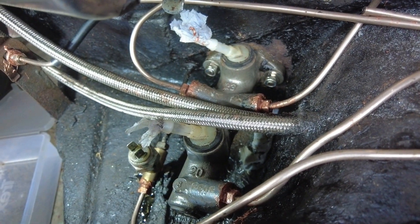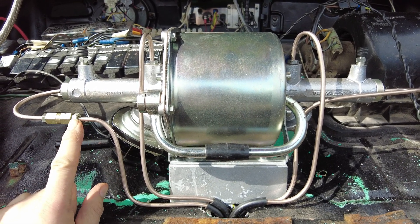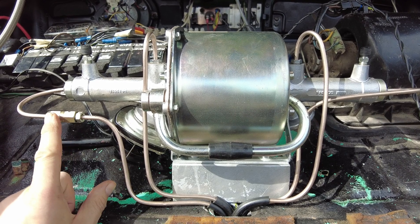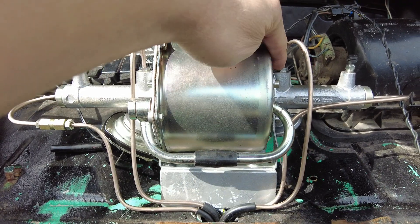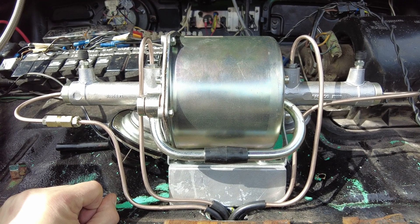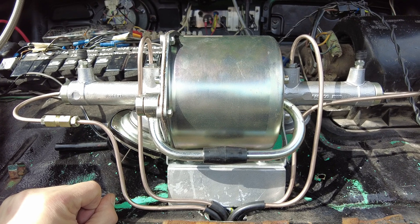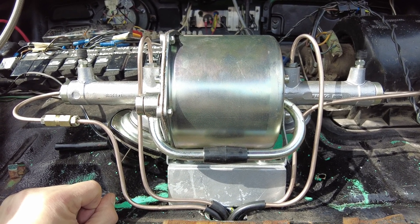Brake pipe fittings - the standard Beetle ones are metric 10mm, but most of the fittings on the servos that I've seen are all 3/8 UNF, which is the old English car imperial size. So you're going to need to get different brake pipe nuts to do this job.